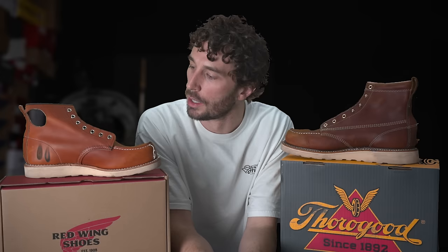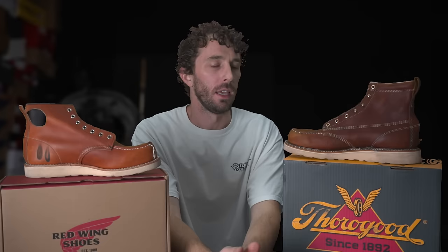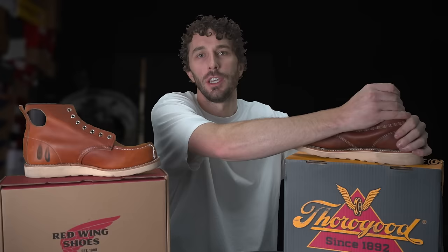Out of the two, they're both really good leathers — you can't go wrong with either. They're both American-tanned from reputable tanneries. If you're buying for work, the Oro Legacy might give you a little more support around your ankle, whereas the Thorogood feels more like a high-top sneaker around the ankle.